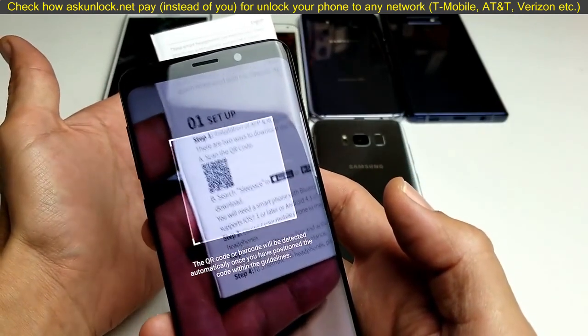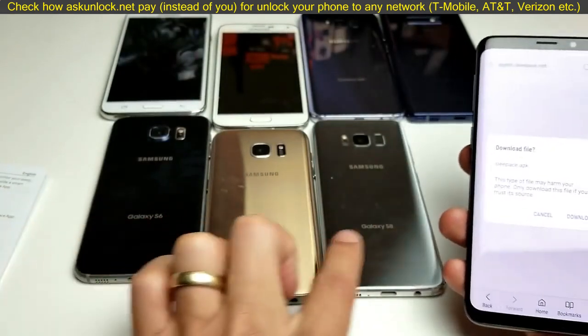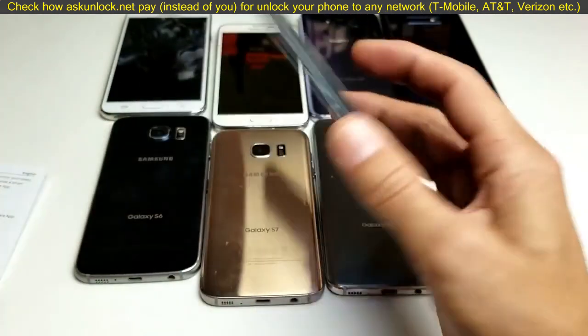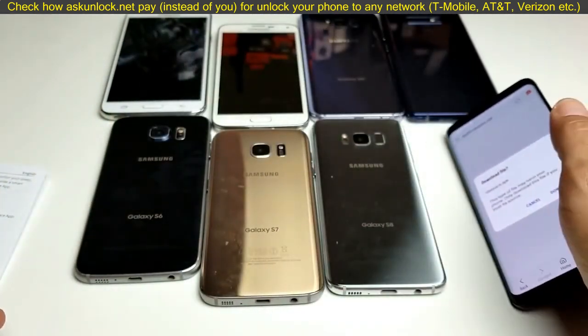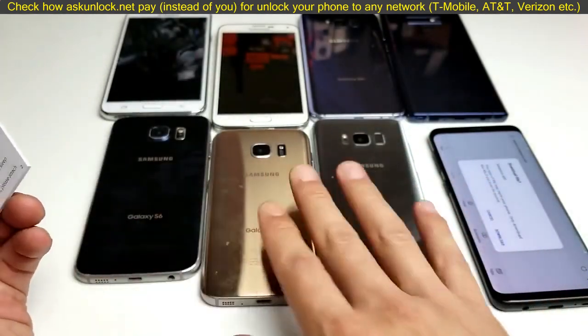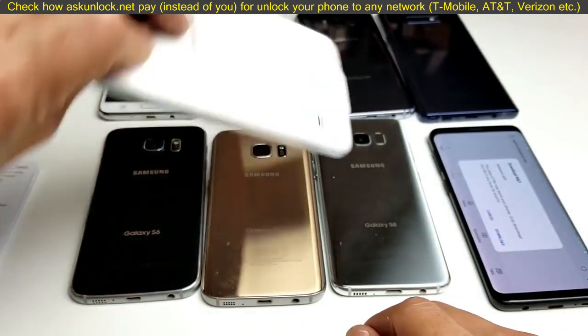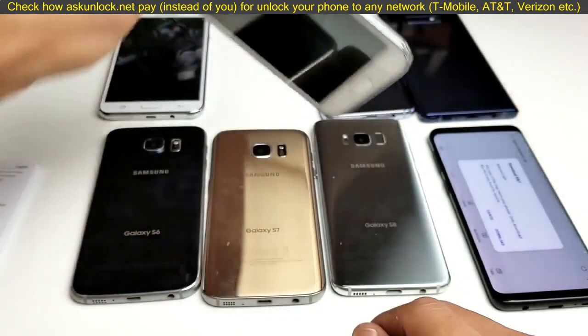What is going on guys? So I have a Samsung Galaxy S6, S7, S8, and S9 and I'm going to show you how you can scan a QR code using the built-in scanner in these phones. Now take note: if you have something before the S6, like the Samsung Galaxy S5, you're not going to have the built-in scanner.